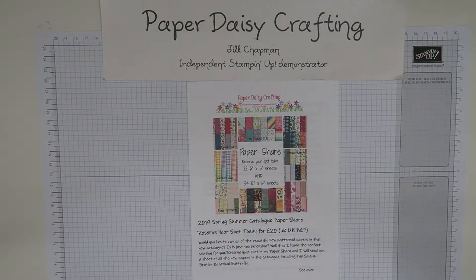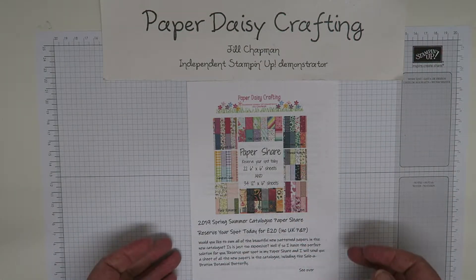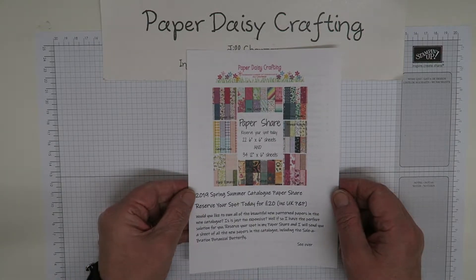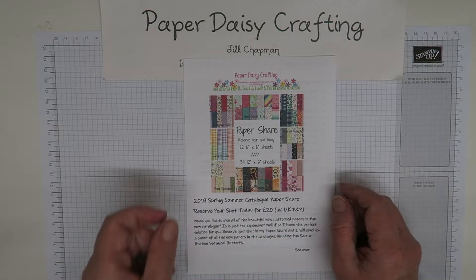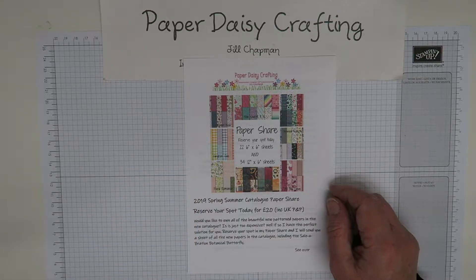Hello, this is Jill from Paper Daisy Crafting. Thank you for joining me again today. I just wanted to tell you about my paper share that I will be doing with the papers in the new Spring Summer 2019 catalogue.